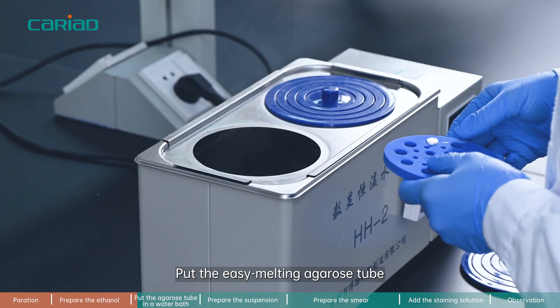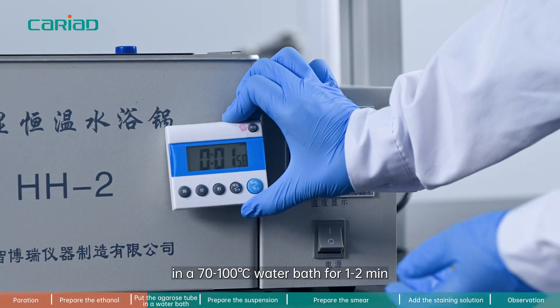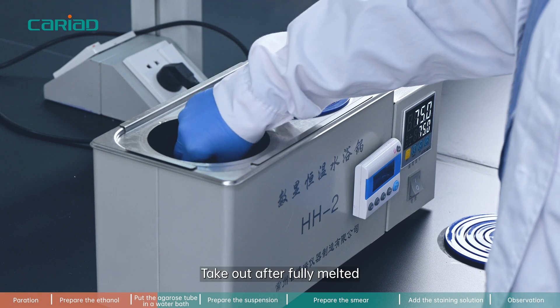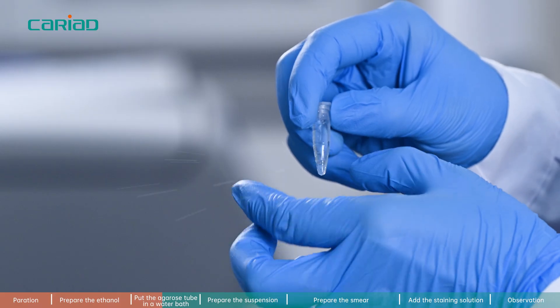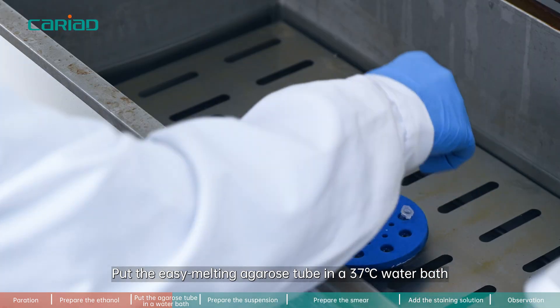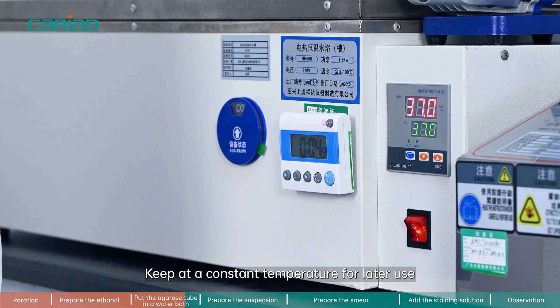Step 2. Put the easy melting agarose tube in a 70 to 100 degrees Celsius water bath for 1 to 2 minutes. Take out after fully melted. Then place in a 37 degrees Celsius water bath for at least 5 minutes and keep at a constant temperature for later use.